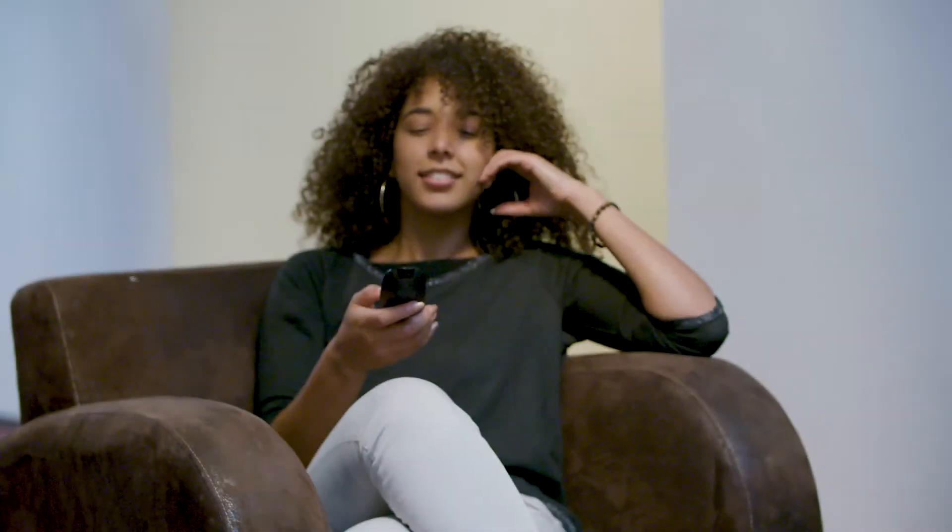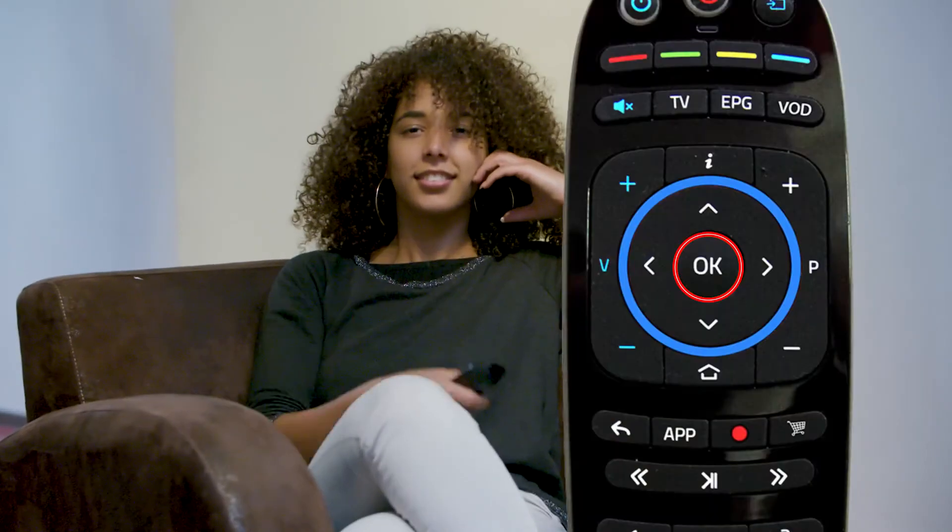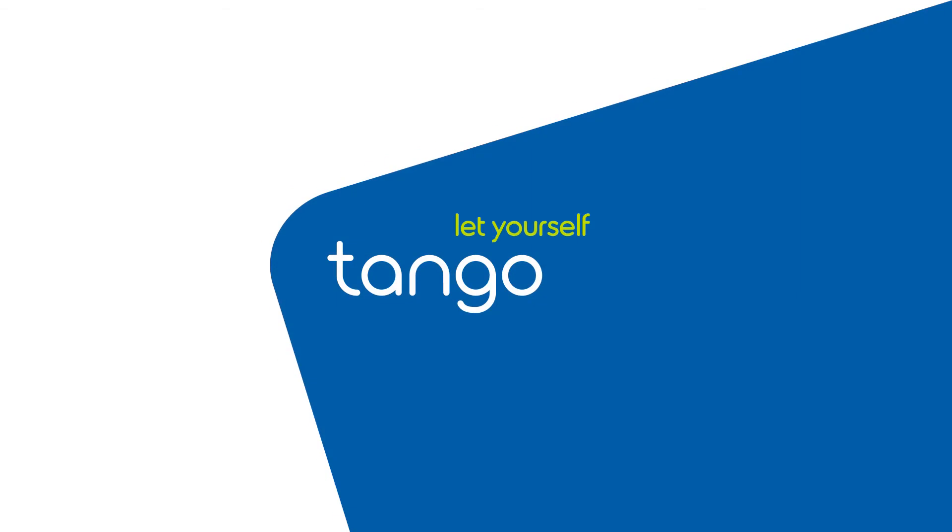Once these five buttons have been synchronized, finish off by pressing OK on your Tango remote control. Tango, let yourself go!